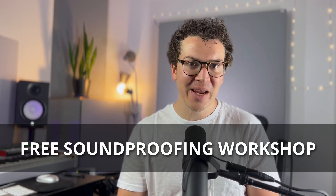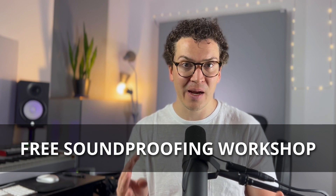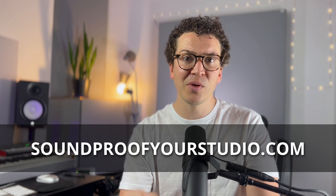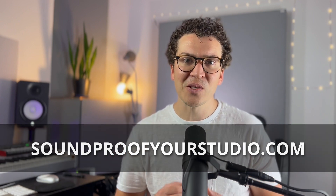Again, if you want to take a deeper dive beyond these quick YouTube videos, check out that free soundproofing workshop. It's 40 minutes — you take a deep dive into how to build a soundproof home recording studio and you will learn a lot. Just go to soundproofyourstudio.com and you can start watching that 40-minute workshop right away. Thank you all so much for watching. It makes me so happy to hear from you — many of you are taking this knowledge and actually going out there and building your dream home studio. We have new videos every Monday, so stick around and I will see you next Monday.